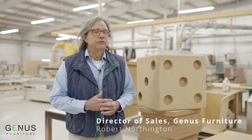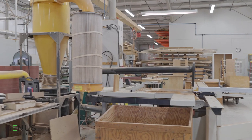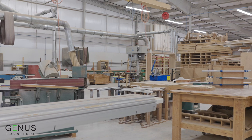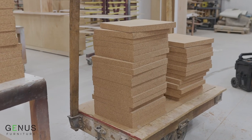I'm Robert Northington, I work with Genus Furniture, I'm Director of Sales. We are currently at Lantz Cabinetry in Harrisonburg, Virginia. They are the best cabinetry company in Virginia and the surrounding states. We picked Lantz because they were willing to take on a challenge.